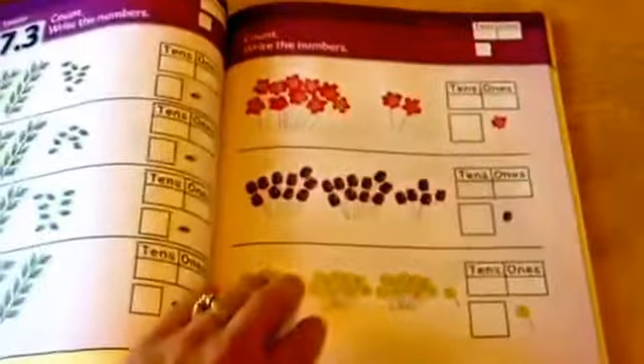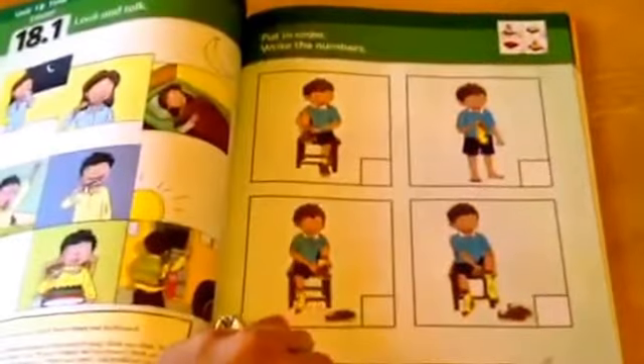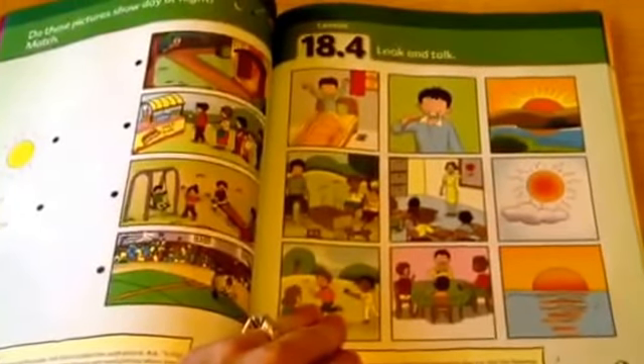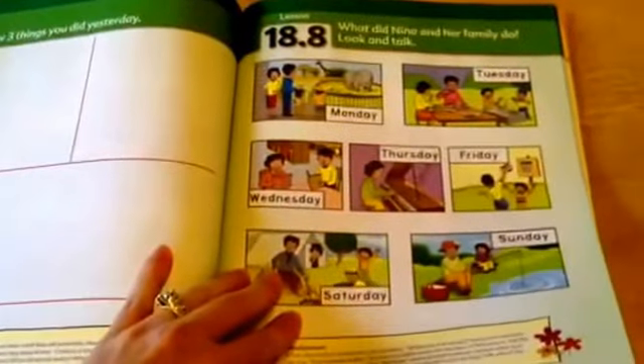So again, Look and Talk, counting and writing. They do practice writing numbers in Singapore Math — a lot of writing of numbers and a lot of counting. It's concept-based, which I believe will give them a much, much better foundation in math to build on.